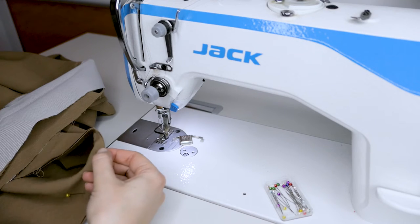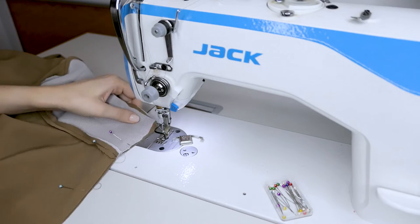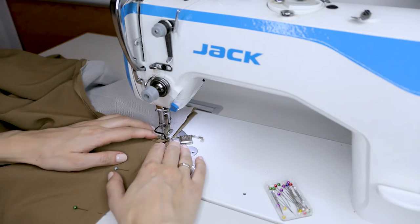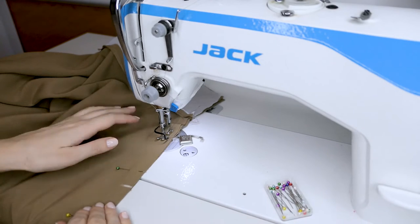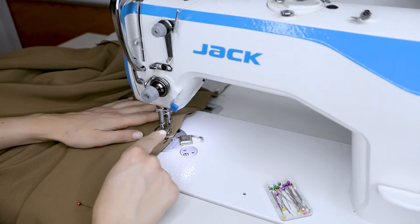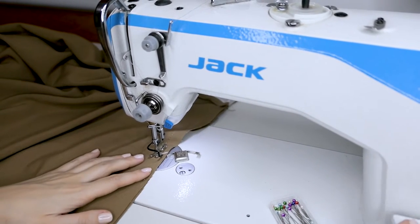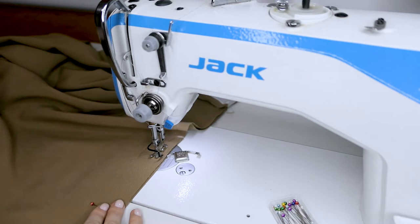From the top fold line, start sewing 1.5 centimeters from the edge using the long 5-millimeter basting stitch, securing at the start, and sewing down to the chalk mark at 22 centimeters. Once you reach that marked spot, reset your stitch length back to normal — in my case 3 millimeters. Make a few stitches backward to secure the seam, then continue sewing to the end of the back seam.